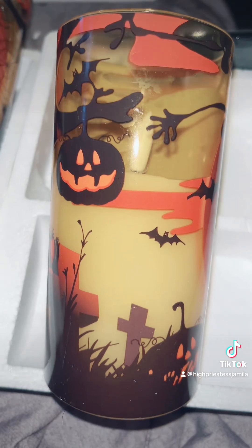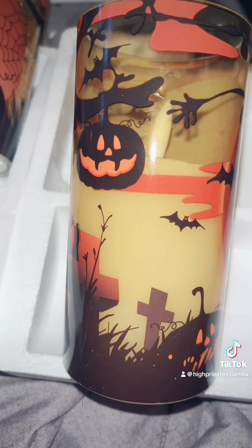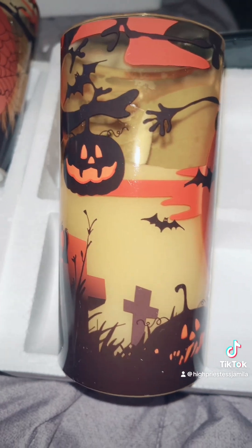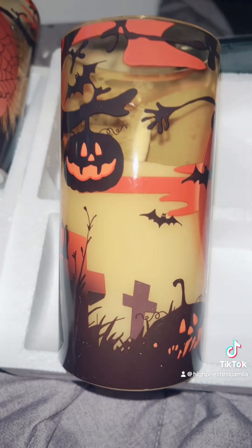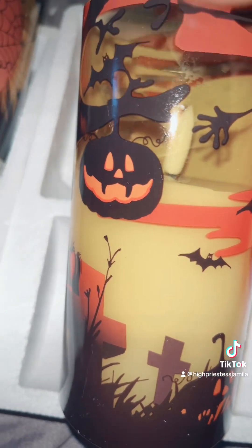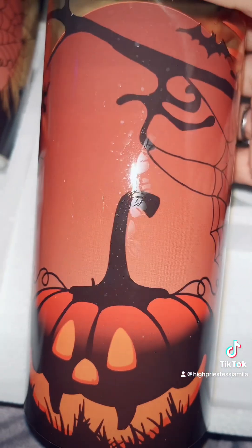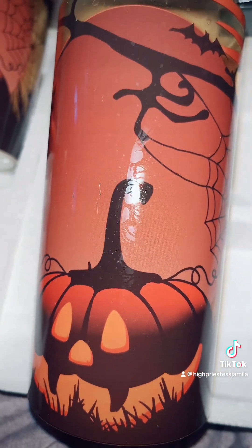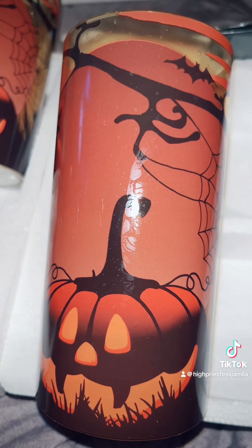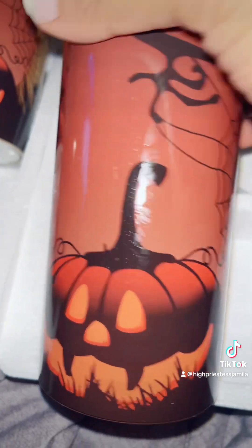I got these for spell work, actually. It's fall — it's that time of the year. Samhain is coming up, running up on us quicker than we know or realize. But I love the jack-o'-lanterns — they are extremely powerful when you're looking at it from a witchy perspective.